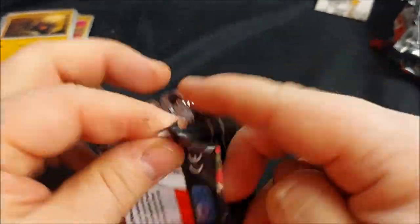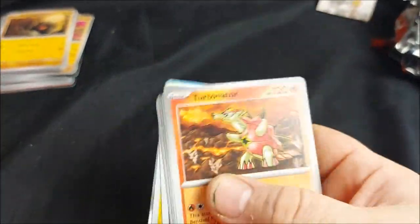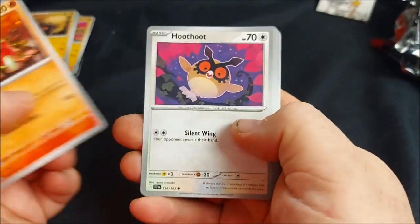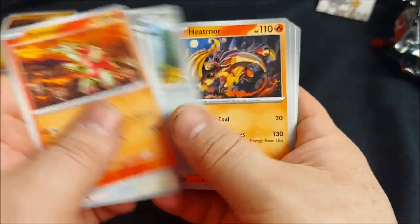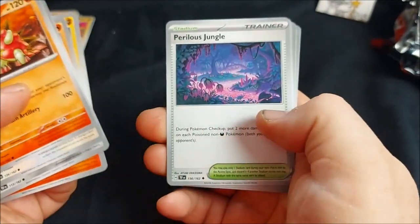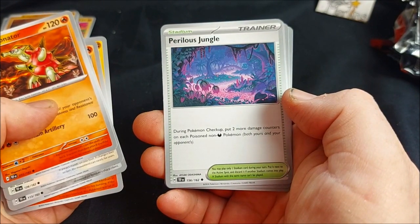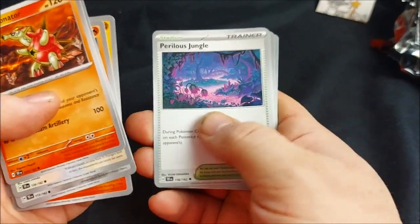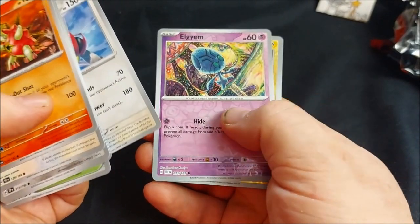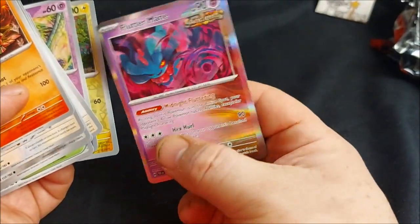Pack six — I just saw that could be a dragon. Turtonator, Hoothoot, Beldum, Heatmor, Coalossal. Perilous Jungle: during your between-turns step, put two damage counters on each poisoned non-Dark type Pokemon, both yours and your opponent's — nice. Unfezant, then we have Eelektrik, Charjabug, and oh — we got Fluttermane! Nice.